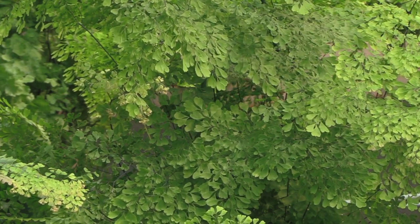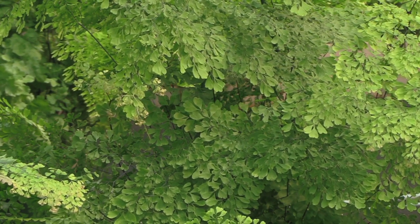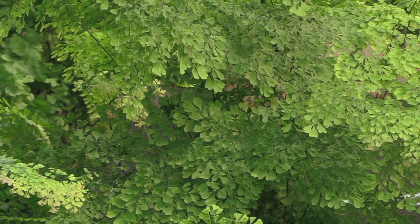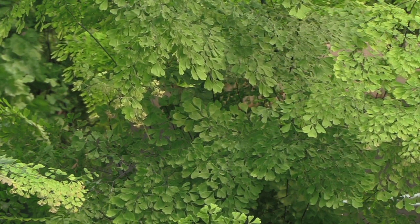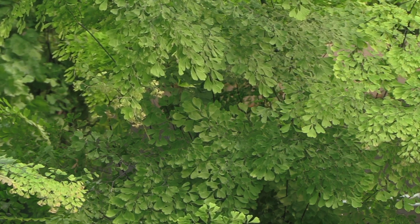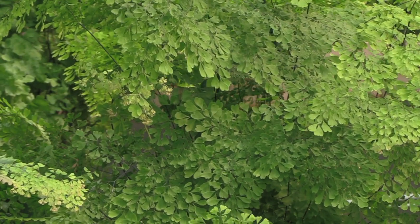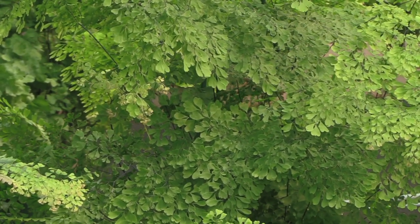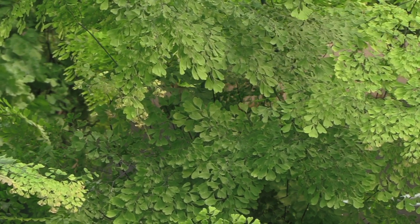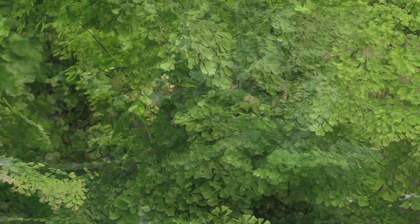It's a fine, very drapey maidenhair and just one of my favorites — it's so easy to grow that even if you get your watering a little bit wrong, as soon as you correct that they tend to come back very vigorously. I don't have enough praise for this one; it's just really, really pretty.